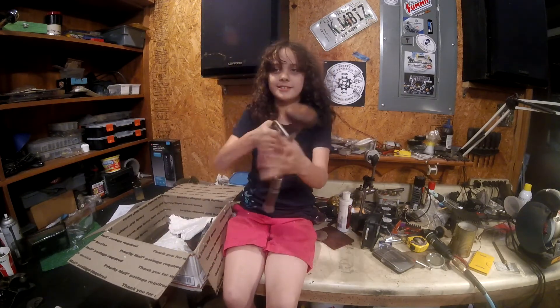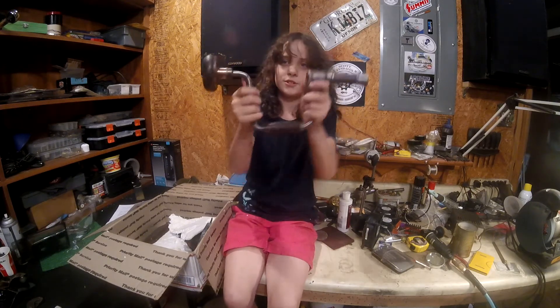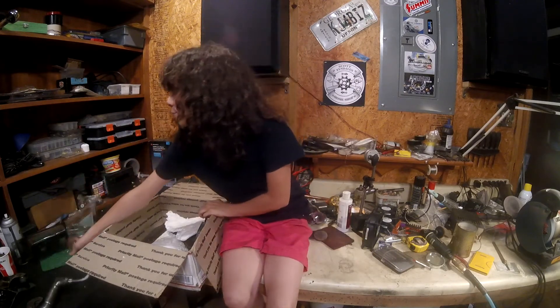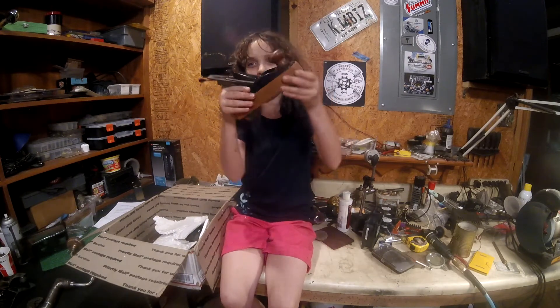This is a brace. Let me show you the brace. And this is a plane — a block plane.